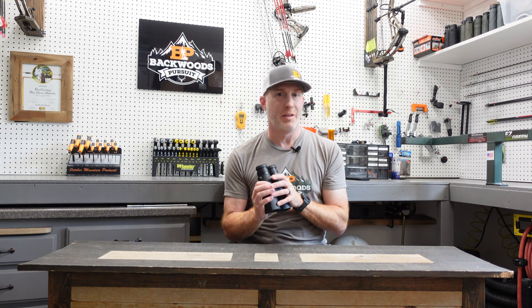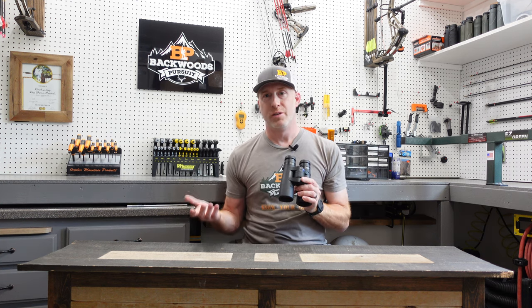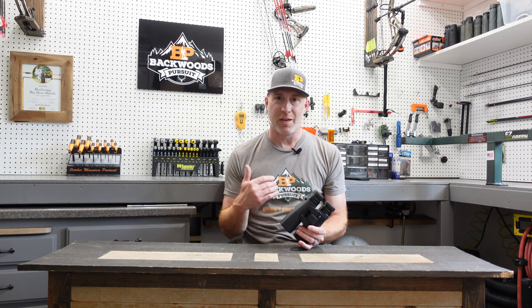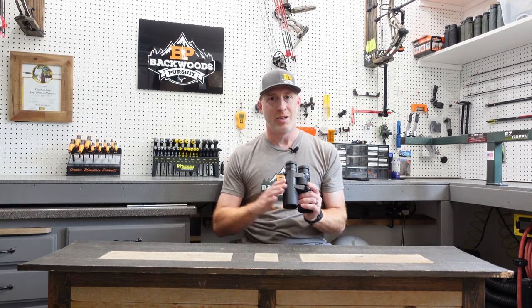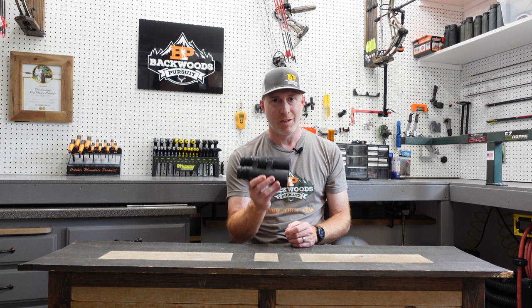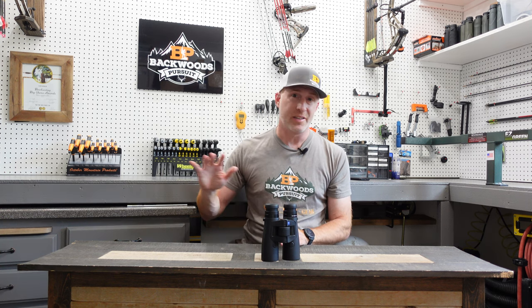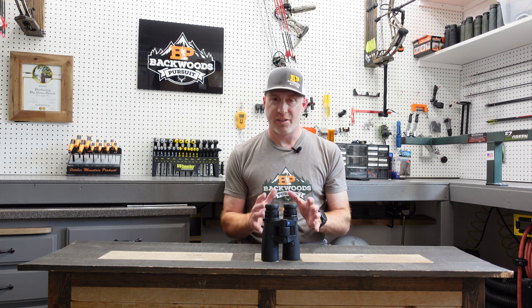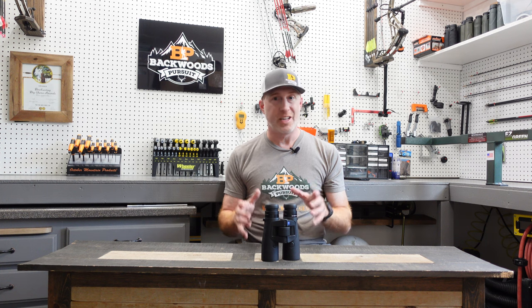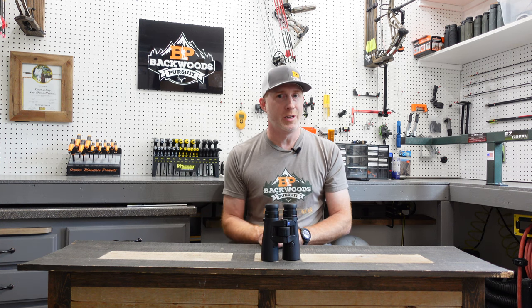Those are the basic settings of the Victory RF to get you started. In the next video we'll dive into changing what you see in the display — line-of-sight versus angular display, MOA or mil correction options — and how to build profiles for your specific loads and weapons. These are awesome binoculars and a great range finder that have performed really well for me. If you're a long-range shooter especially, you'll want to stay tuned. Drop any questions in the comments and thanks for watching — we'll see you next time.